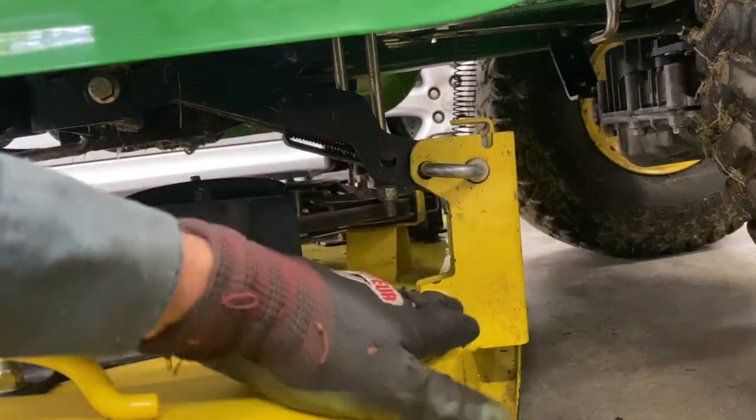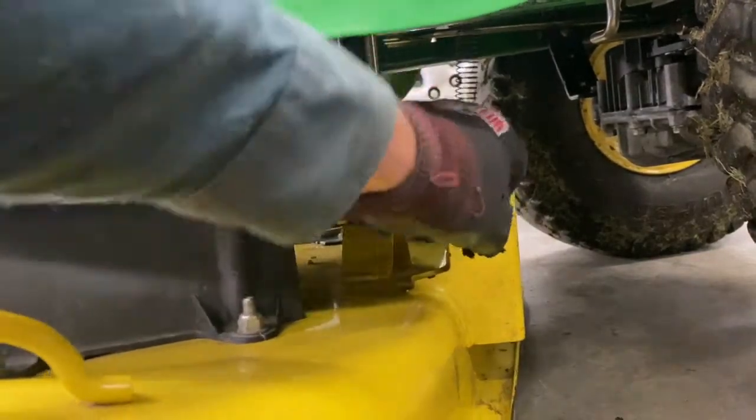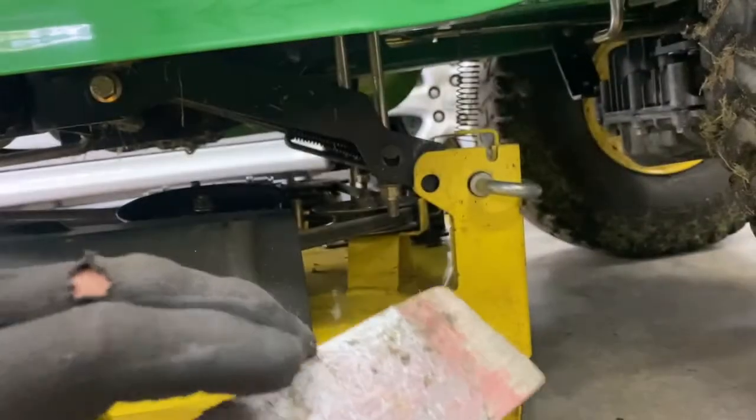This pin needs to come out, so you're going to have to raise and lower the mower deck by hand. This one came out pretty easy. Now I'm going to take the mower off and put it on the other side.